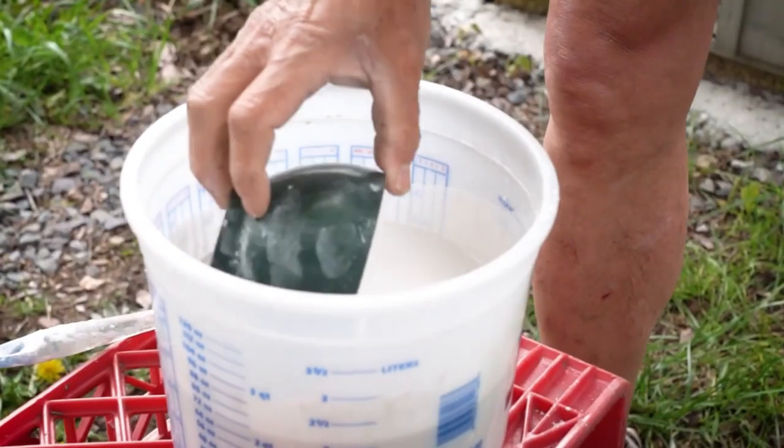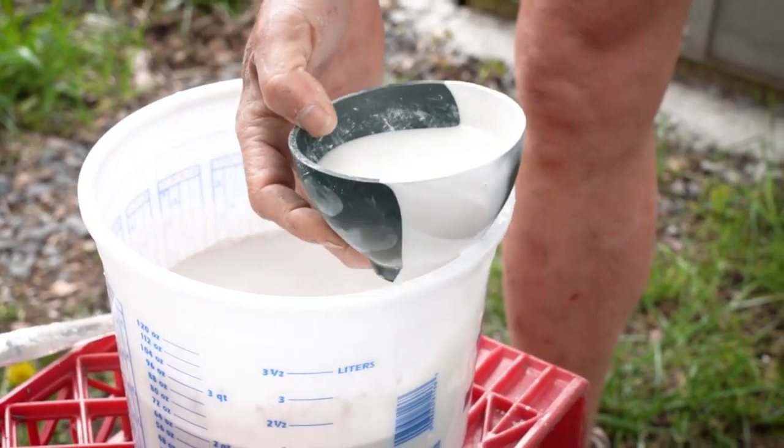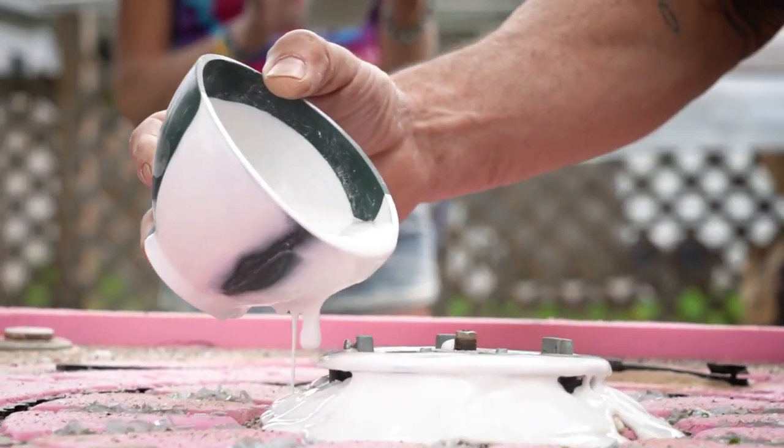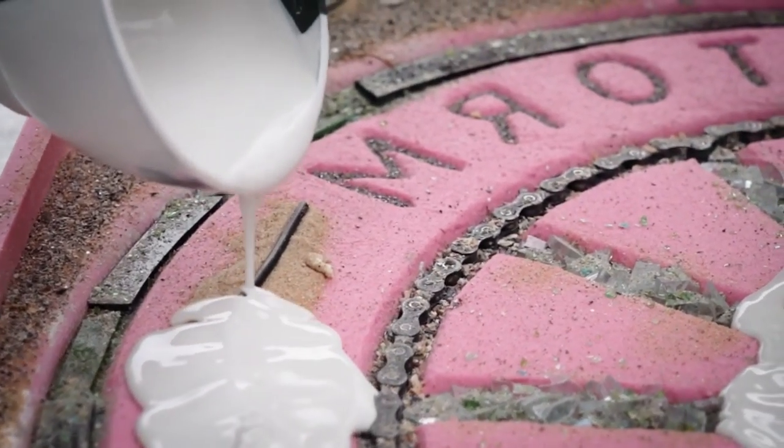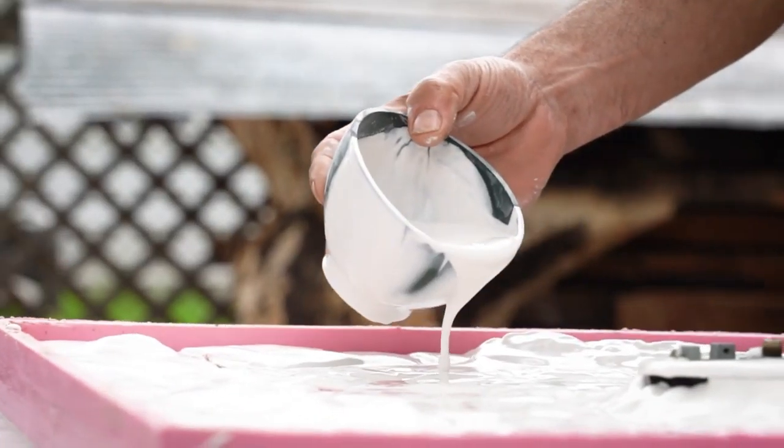You have to envision what you want the end piece to look like on the wall — how it's going to hang. So you have to engineer it. Each step you're doing, you're engineering towards a final product, towards a final piece.